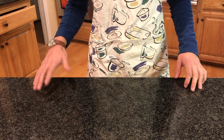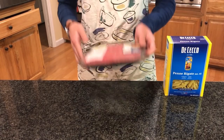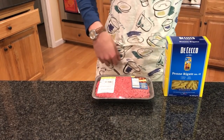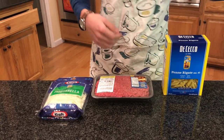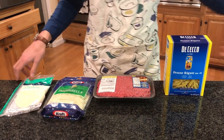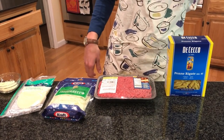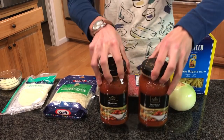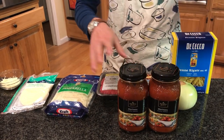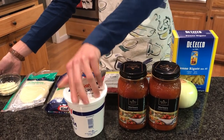So to make pasta ziti, the first thing we're going to need is, of course, the pasta. One pound of ground beef, some mozzarella cheese, some provolone cheese, and some parmesan. Then one onion, two 24-ounce marinara, and personally, my favorite part of the dish, the sour cream.